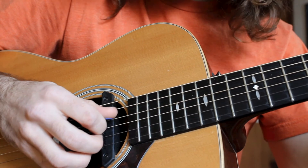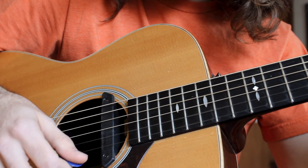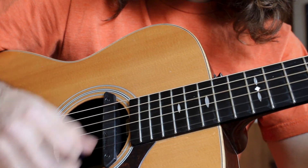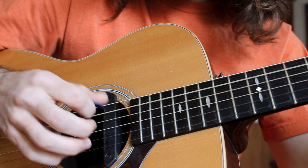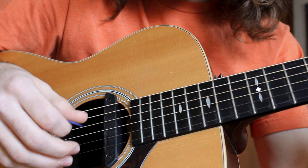Onto the D major chord: D strum, A strum, D strum, A strum. With the upstrokes. Notice how I made it swing there a little bit too, just with a little bit of syncopation.